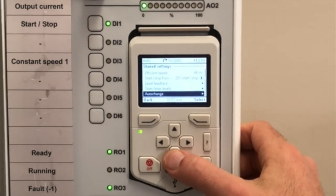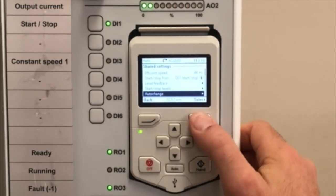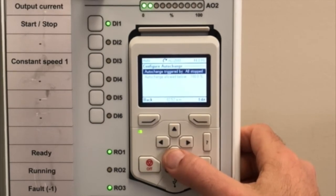Lastly, we're going to set up our pumps for alternation. Go into auto change — auto change, or alternation, is triggered by all stopped.